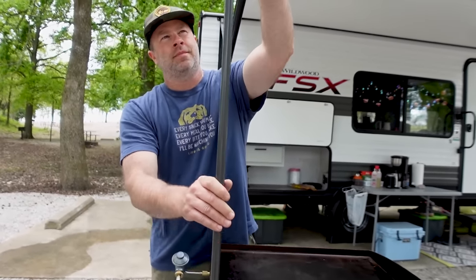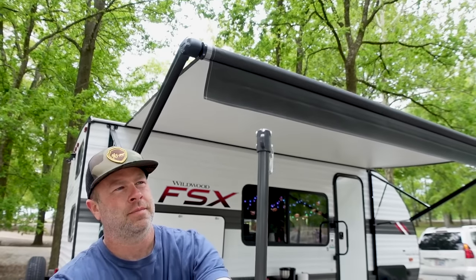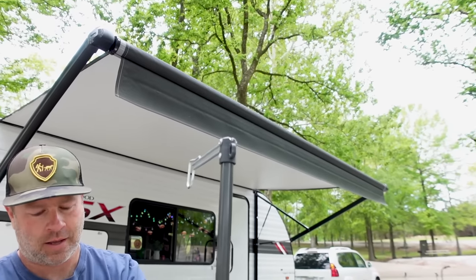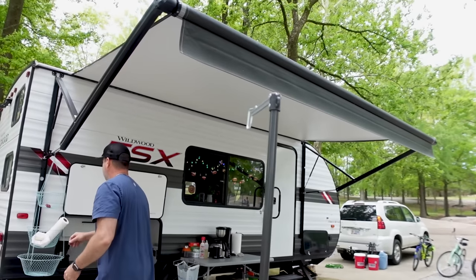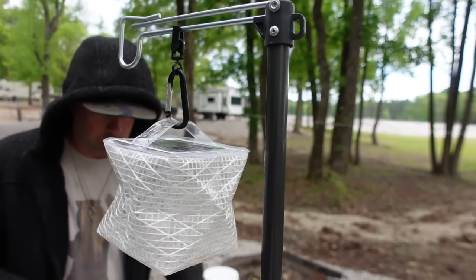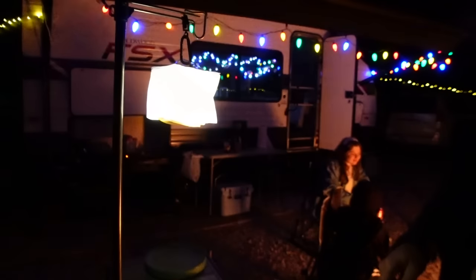The lantern stand extends up and slides out. You can swing it around in any direction if you've got too much light or if you don't want your lantern over the heat of the griddle. We have a plastic solar-rechargeable lantern with an awning clip on it — great ambient light for your cook area.